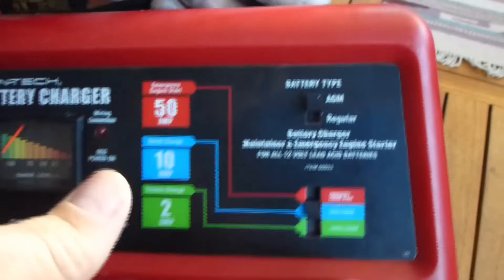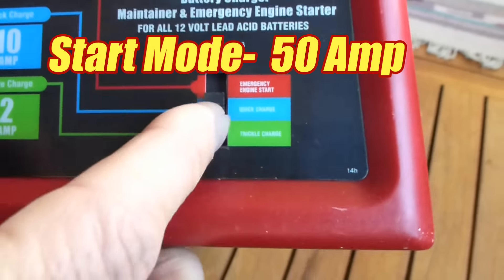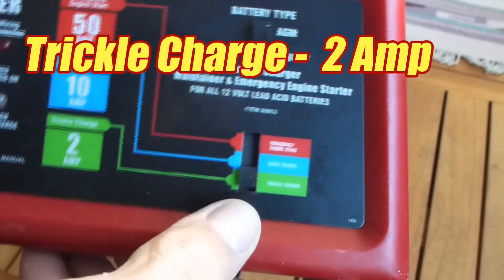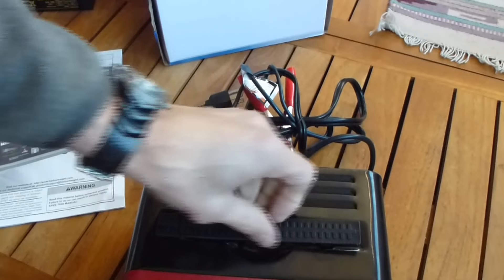The three charge modes for this unit are: quick charge, which is 10 amps; starter mode, which is up to 50 amps; and trickle charge, which is 2 amps. The trickle charge is really useful for maintaining batteries in standby vehicles.